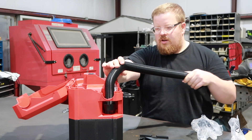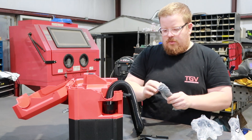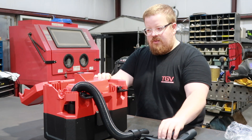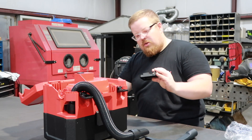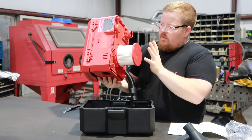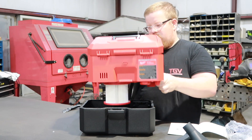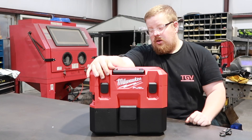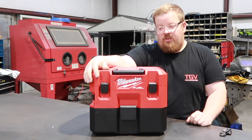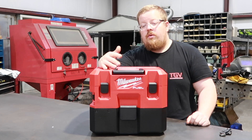The hose is actually stretchable and goes back — that's pretty cool. You get two attachments, and there's also a wall mount. On the bottom the filter just twists on and off, pretty simple. This also has a blower port on the side along with the suction, and it will also do wet or dry. It pretty much does everything that your normal shop vac would do.